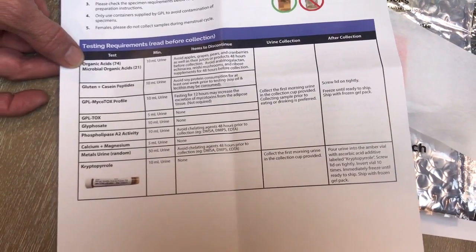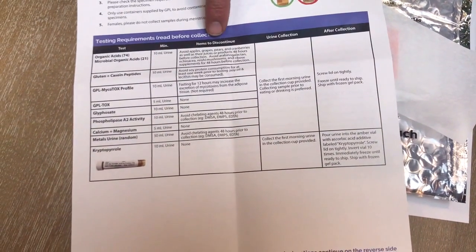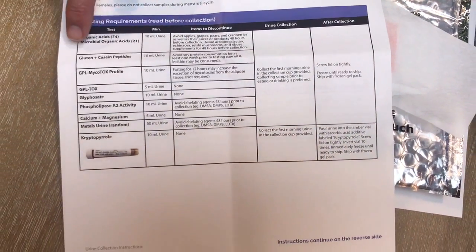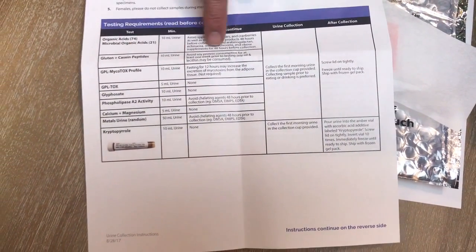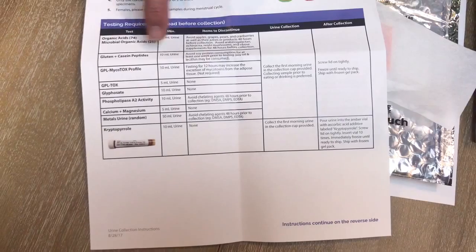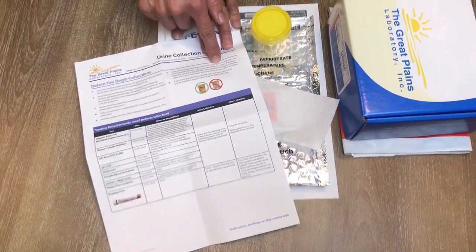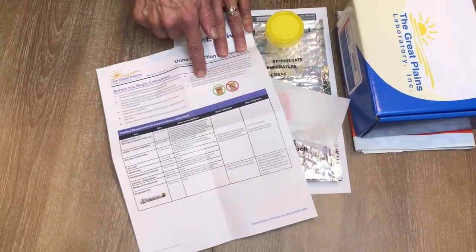You're going to look at the items that you need to discontinue up to 48 hours in advance, so make sure you always check what you need to avoid depending on the test we're giving you. You're also going to limit your liquid intake the night prior to collection, because it will dilute your sample.